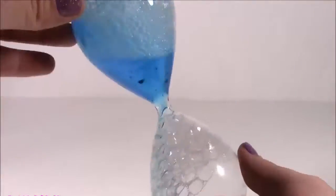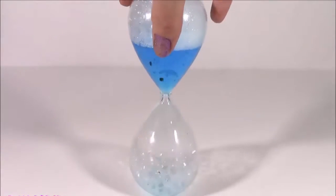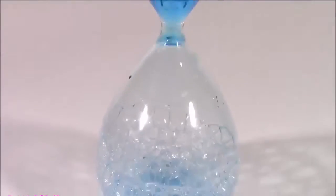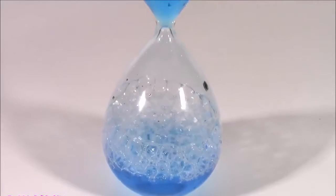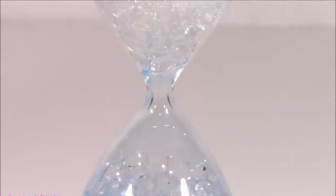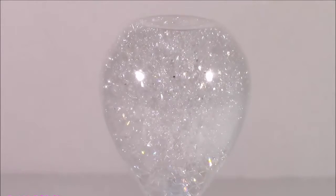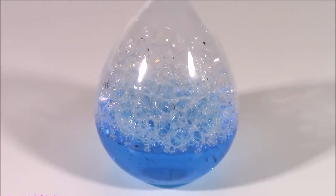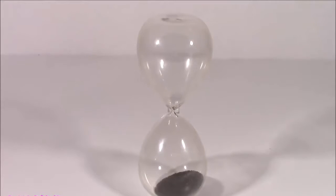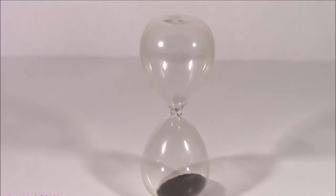Opposite. Another flip and look what it did — reversed, tons of bubbles and the bottom has the blue liquid. So that last one was pretty cool. I really liked it, but I think you're going to like this a little bit more. So here it is — another hourglass, a little bit smaller than the last.